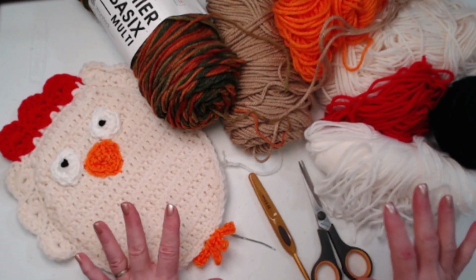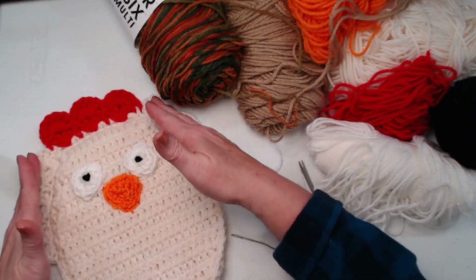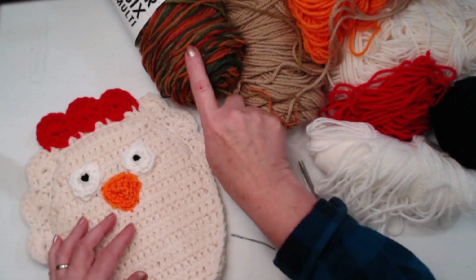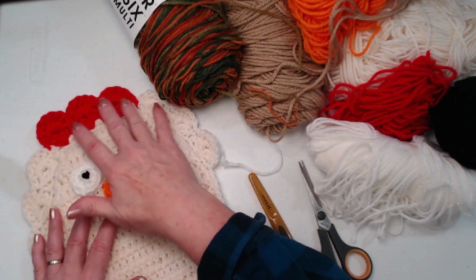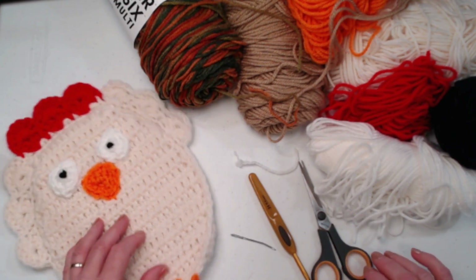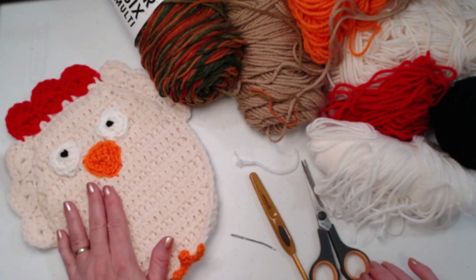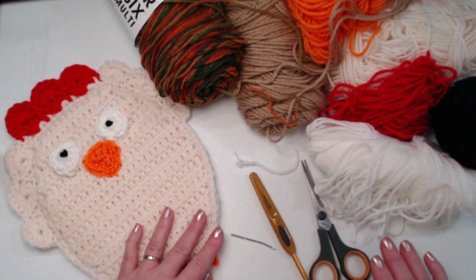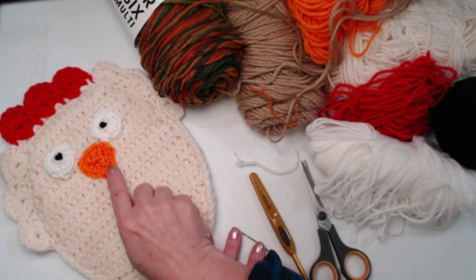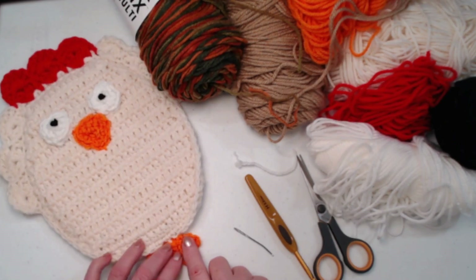I'll explain the difference in the feathers as we go along. With the chicken, we've got side feathers and then a comb in red. But with the turkey, we're going to do all of this in the variegated so it looks like the back of the turkey's tail feathers. Remember, turkeys don't have a comb. We are going to add a waddle for the turkey, although the chicken doesn't have one. But everything is done the same — we'll make the body portion the same, the feathers, the eyes, and the beak, then the little feet at the bottom.